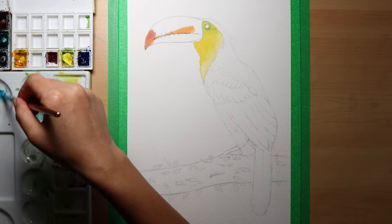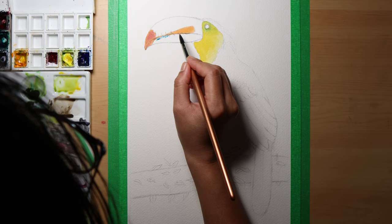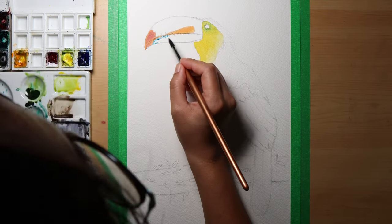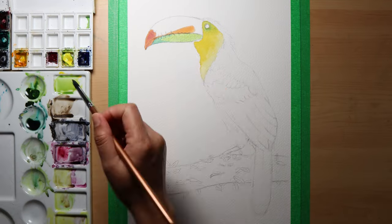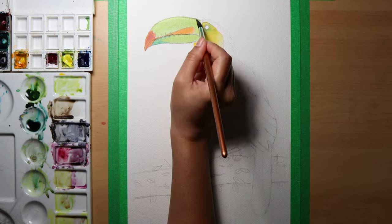While the yellow paint was still wet, I added a green tinge around the eye for it to mix well with the yellow. In this instance I wanted the green and yellow to bleed into each other, so I added the other color while it was still wet.